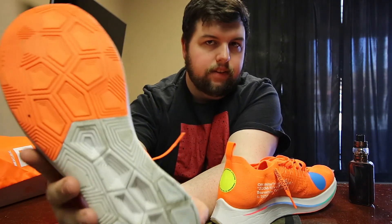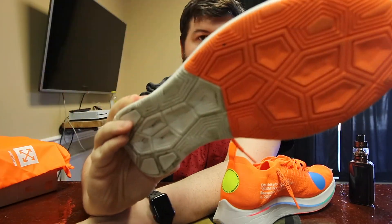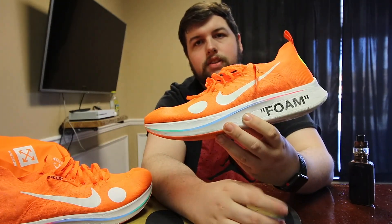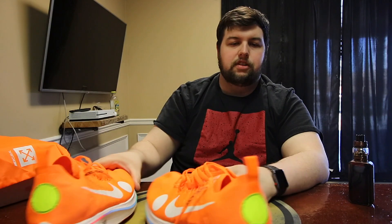It also says 'engineered for speed for personal use' up here, with the Mercurial logo and the Nike and Off-White branding. The bottom has this interesting divided design — I like the half-orange and half-white look. The traction pattern is different from most other shoes I've seen. The second shoe is pretty much the same: colorful line on each side, 'foam' on this side, Nike swoosh, yellow dot, and the text branding.